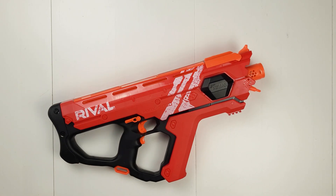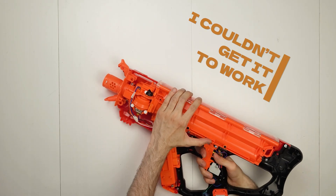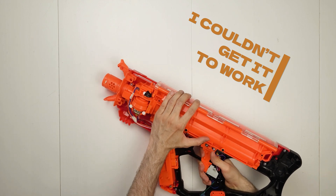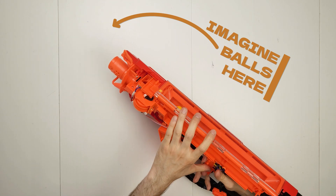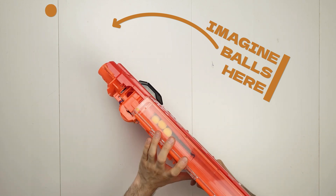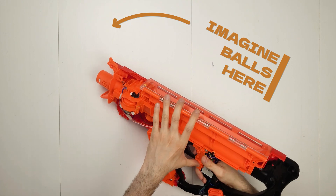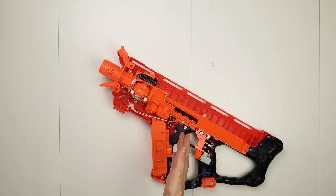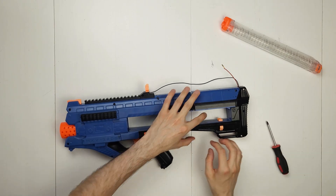I want to start with the blaster — or more precisely, the shooty bit. As I said in a previous video, spinning two motors and placing a ball between them makes it fling the ball as fast as the motors are spinning. The faster the motors spin, the stronger it shoots, which is nice because I can easily work with that by just switching the battery for one with a higher voltage. Thing is, this blaster was expensive and I really don't want to break it, so I bought another one.